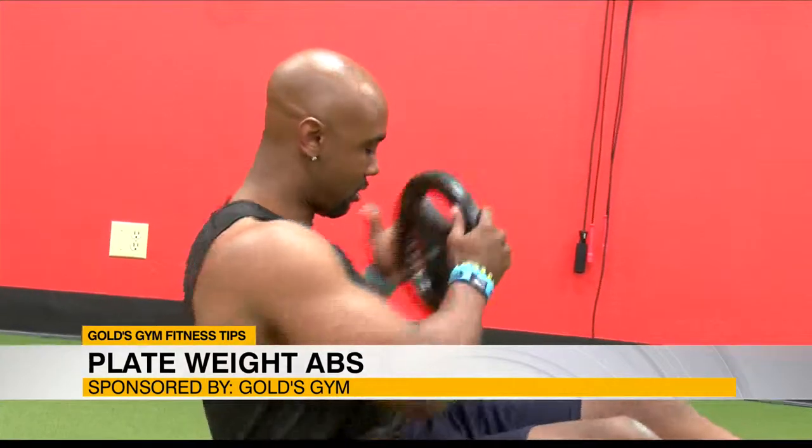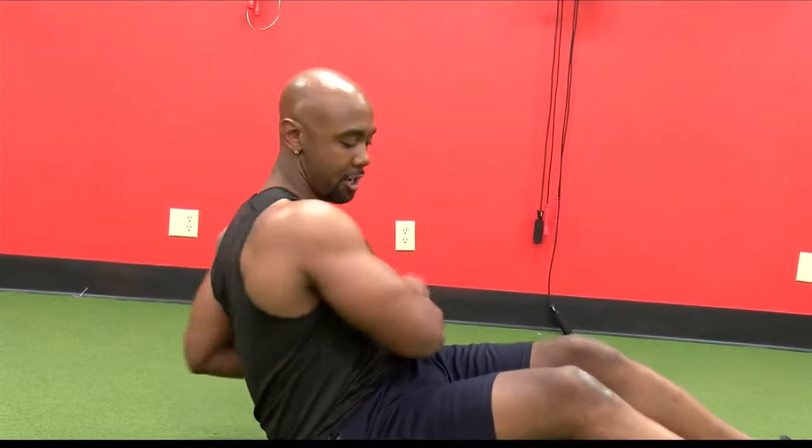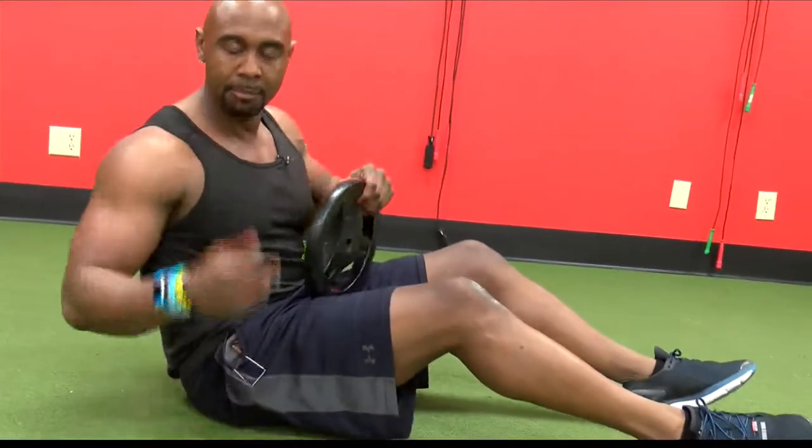My first move is gonna be a Russian twist. We're gonna go three rounds at 30 seconds. You can either keep those feet on the ground or keep them up — depends on your ability.